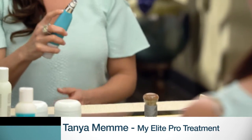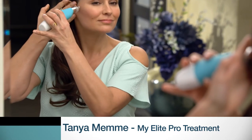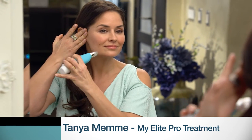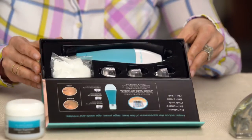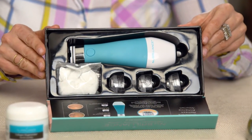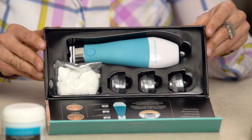Everybody always asks me how I keep my skin looking so young. Today I'm going to share with you one of the best products I've ever used. It's called the New Brilliance Elite Pro Microdermabrasion System, and I am a real customer. If you've ever had professional microdermabrasion at a spa or a doctor's office, you know how expensive it is. But the results are amazing, especially when you do it consistently. If you have the Elite Pro, you can do it whenever you want, and the cost of it is the same as one professional treatment — so it's a big time money saver.